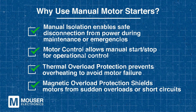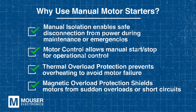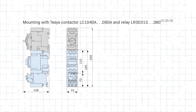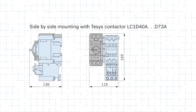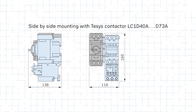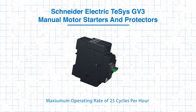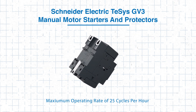It also features magnetic overload protection to safeguard against sudden surges or short circuits. The flexible connection options make it easy to integrate into various configurations — especially useful for systems with space constraints or wiring variations. With a maximum operating rate of 25 cycles per hour, the T-SYS GV3 is perfect for moderate operational demands, making it the ideal solution for protecting and controlling your motors.